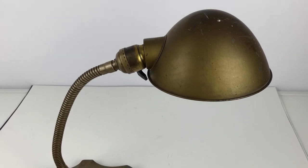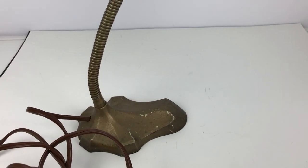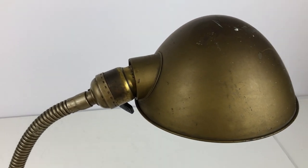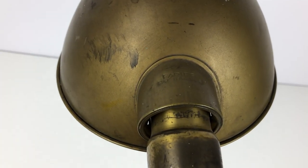This is Connie from Thrifty Gal Collectibles. I just wanted to share this Fairies Antique Gooseneck Lamp that is currently in my Etsy store. I thought I would give you a preview and let you see up close what the lamp looks like.